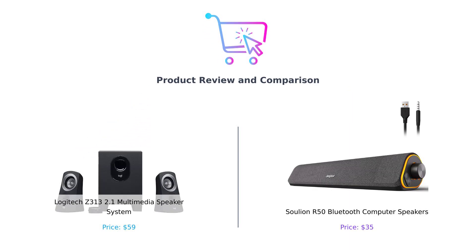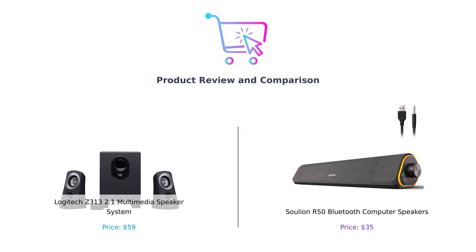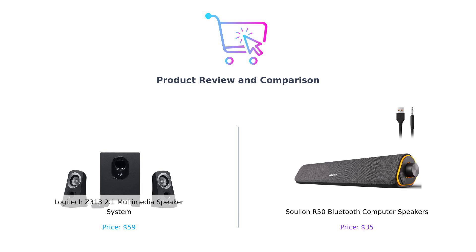Upbeat music plays, the screen shows the Buy Smart logo, followed by a split screen of the Logitech Z313 on the left and the Solyon R50 on the right. Welcome back to Buy Smart, where we help you avoid buyer's remorse like it's an ex that keeps texting you. Today, we're diving into a showdown between two mighty contenders in the speaker world, the Logitech Z313 and the Solyon R50. One promises to fill your room with sound, and the other has cool lights. Let's find out which one deserves a spot in your home.